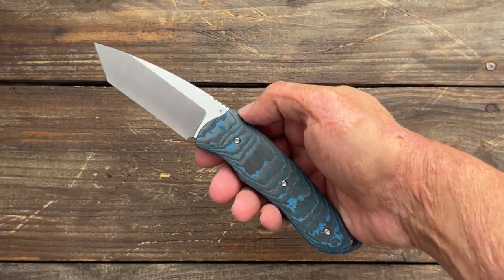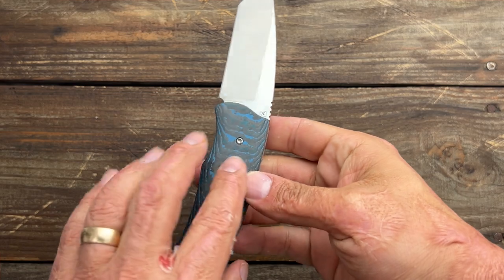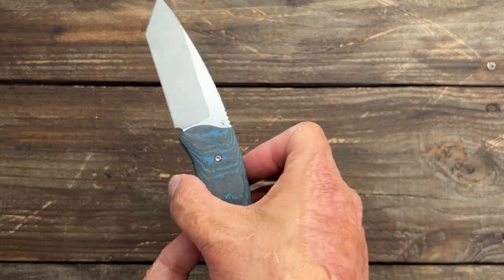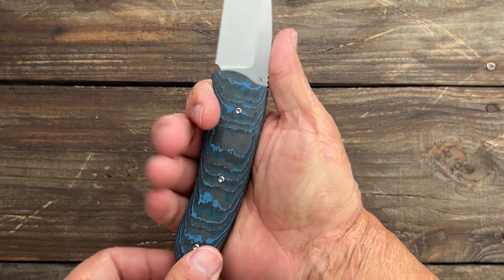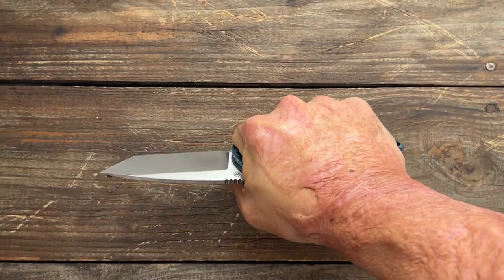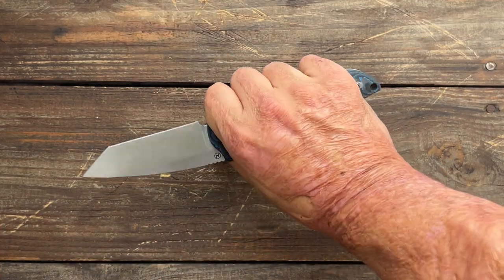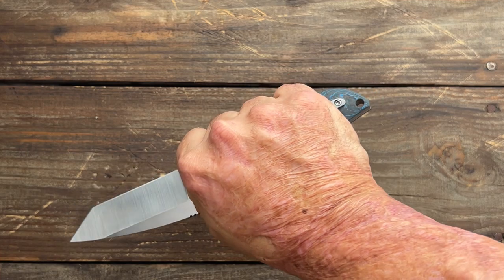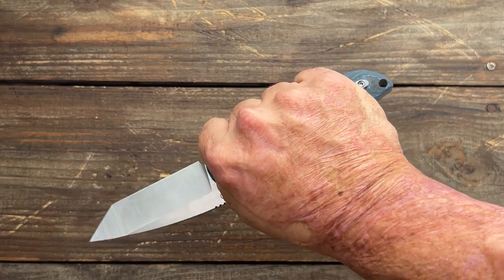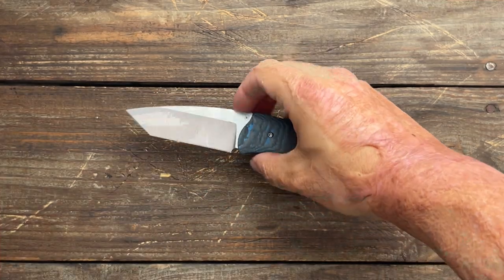The ergos are really good because you not only have that slight contour on the scales, you have wider scales, and they fit my hand nicely. No hotspots to really speak of. I could feel the clip, but it wasn't a hotspot per se. It should be able to fit large and X-large hands pretty well, because I still have a good bit of my medium-sized hand with handle sticking out.